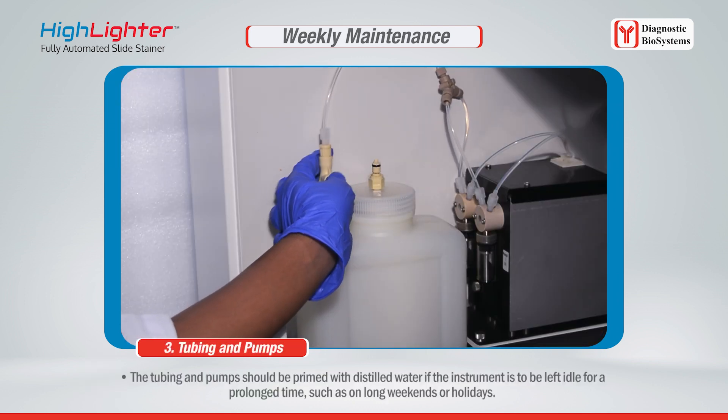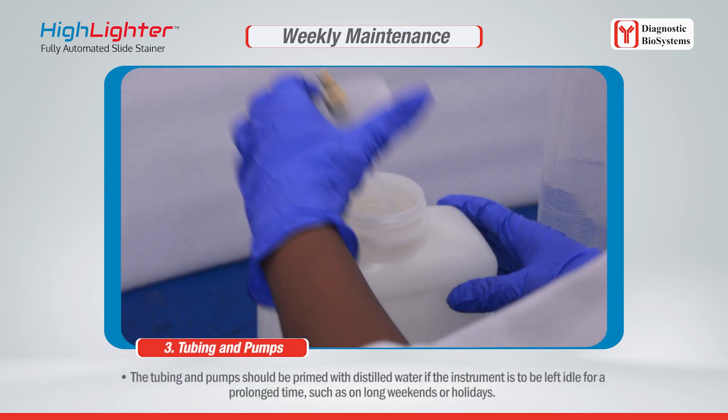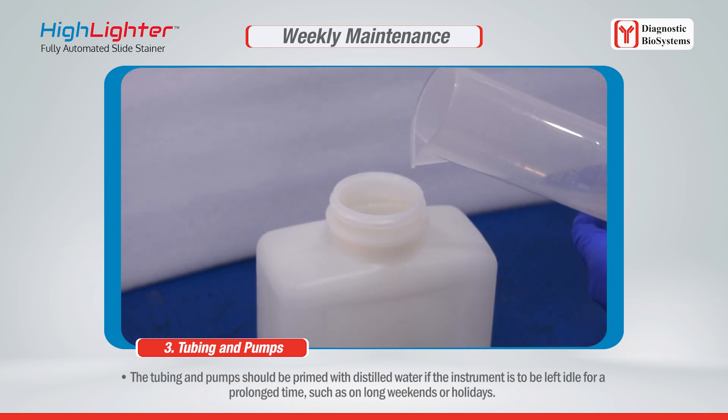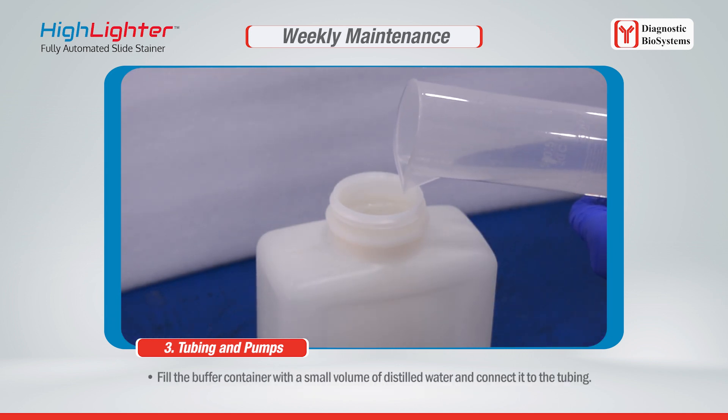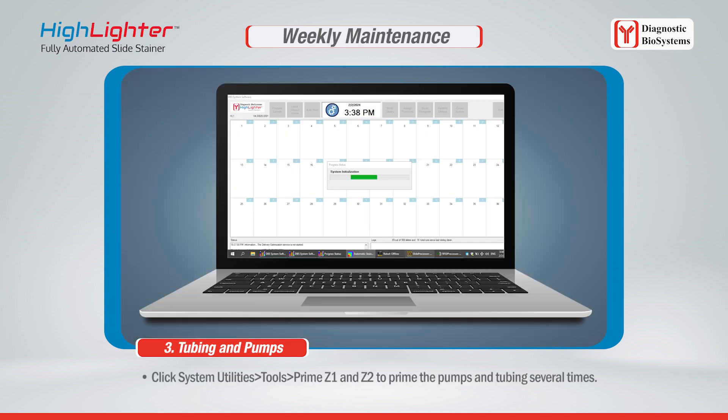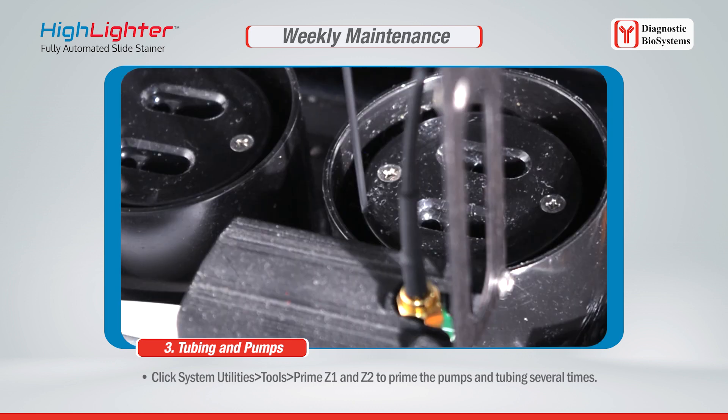The tubing and pumps should be primed with distilled water if the instrument is to be left idle for a prolonged time, such as on long weekends or holidays. Fill the buffer container with a small volume of distilled water and connect it to the tubing. Click System Utilities > Tools > Prime Z1 and Z2 to prime the pumps and tubing several times.